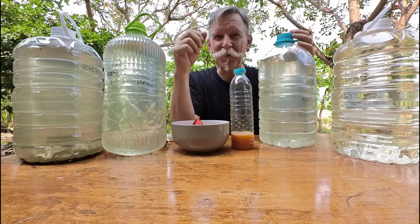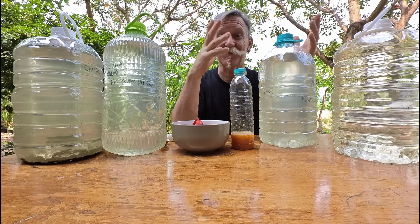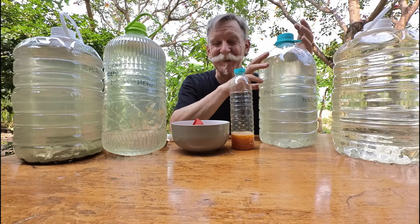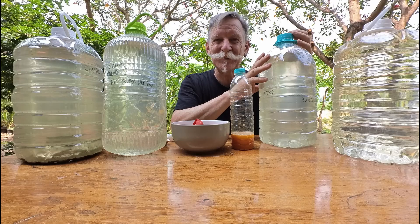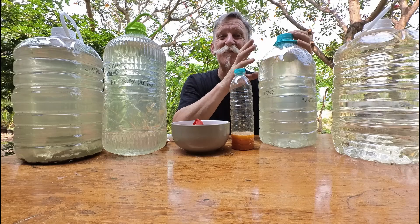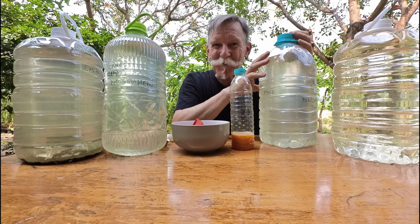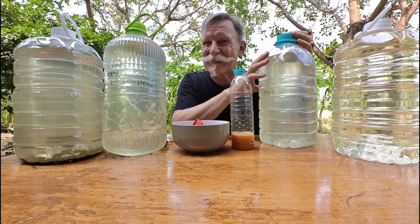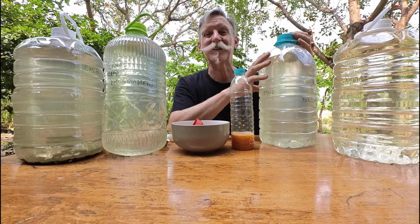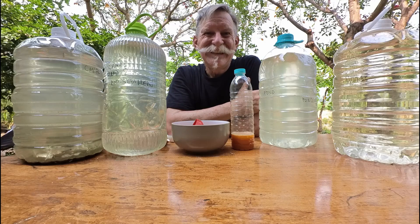After about 10 days you should start noticing some color change. I'm going to record this as we go and produce another video in a month to show how successful the experiment has been. If it does work, be encouraged to keep some of your original batch aside for making your next batch of PSB plant food rather than feeding it all to your plants. I hope this has answered some questions — drop any remaining questions in the comments below, and please check out the other photosynthetic bacteria videos I've posted. Thanks for watching.